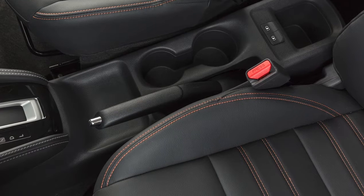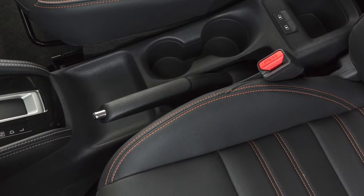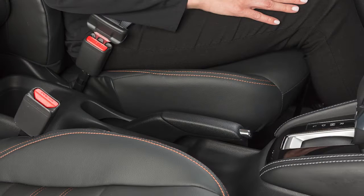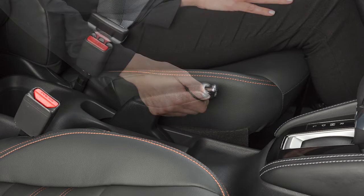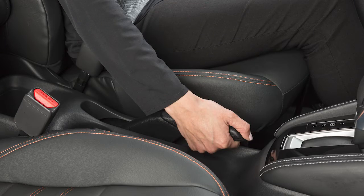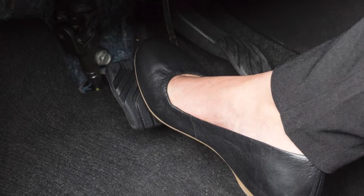If your vehicle is equipped with a manual parking brake, the parking brake lever is located on the center console. To apply the parking brake, pull the lever up. To release, press the button on the lever and lower the lever completely while your foot is firmly placed on the brake pedal.